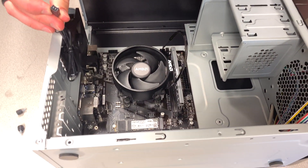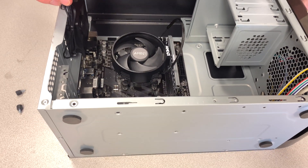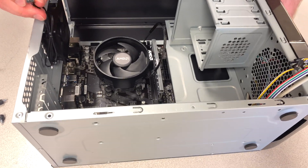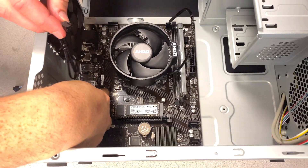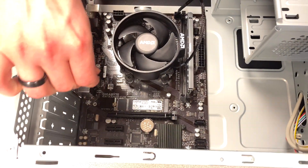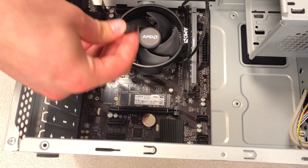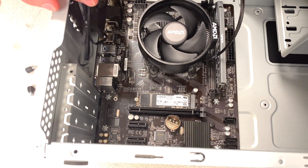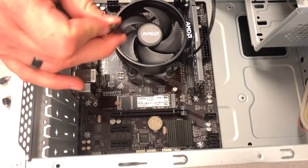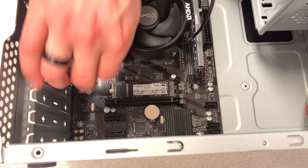Next is the rear fan connector — it goes somewhere on the motherboard. It's labeled sysfan, but there are four pins and the connector only has three — that's okay, just put it where it fits. Most unhelpful answer.